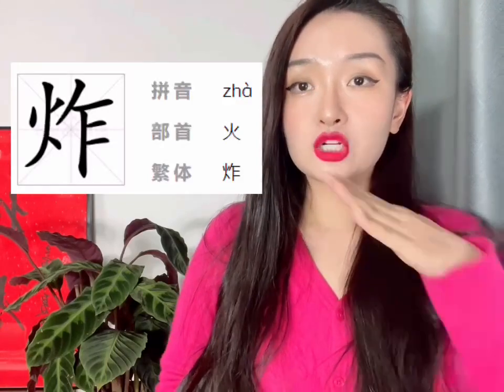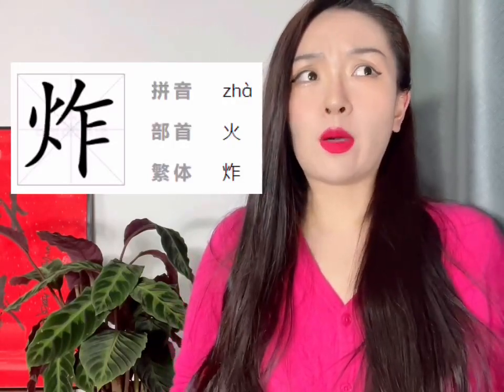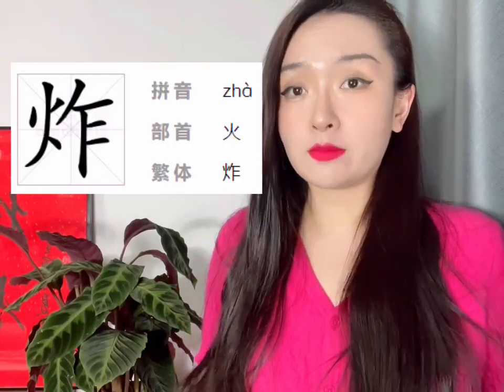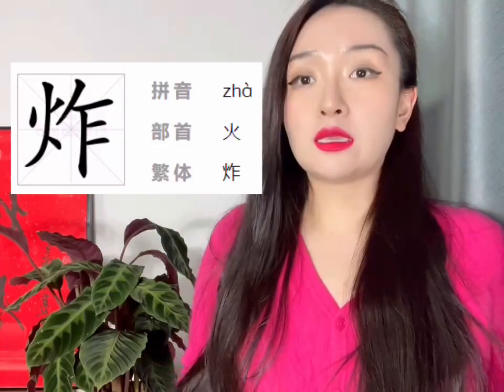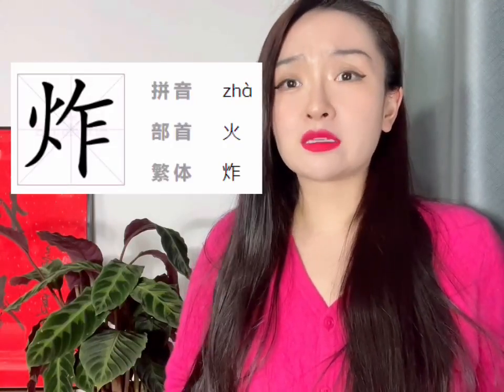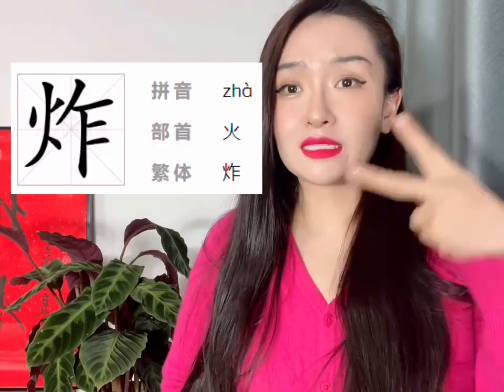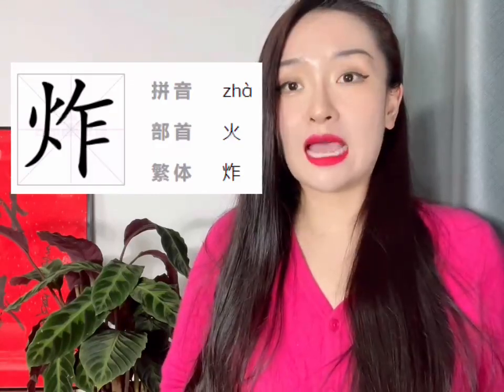The main character I want to highlight today is actually 炸, the verb — fry. 炸, which is the fourth tone. The reason I want to talk about this is because even common Chinese people, including me sometimes, in everyday life actually make a mistake with the pronunciation. We may pronounce it as 炸 as a second tone, but it's wrong — it's actually a fourth tone.